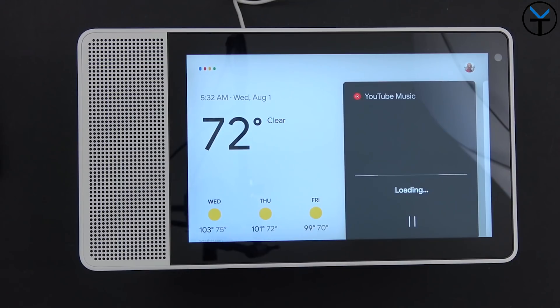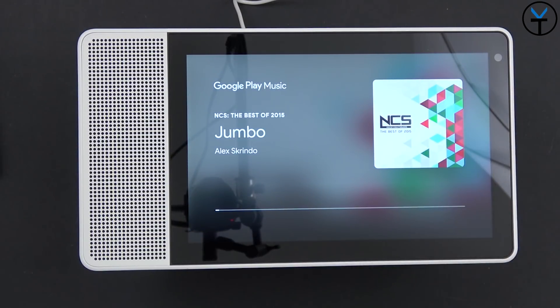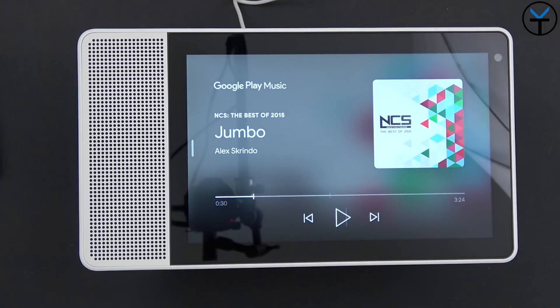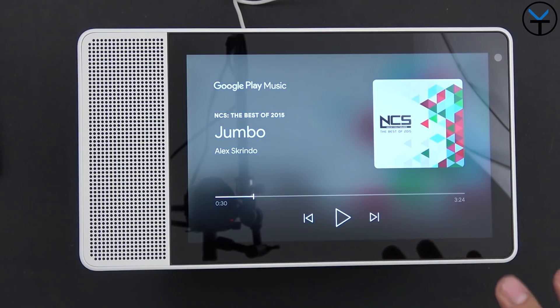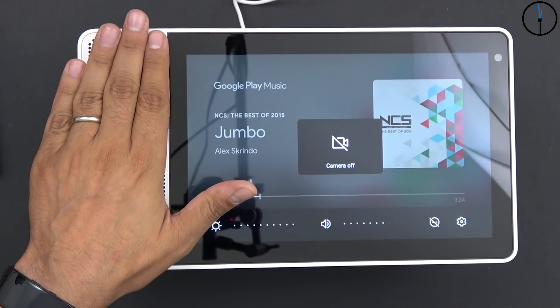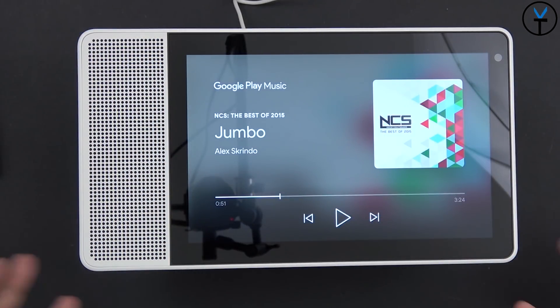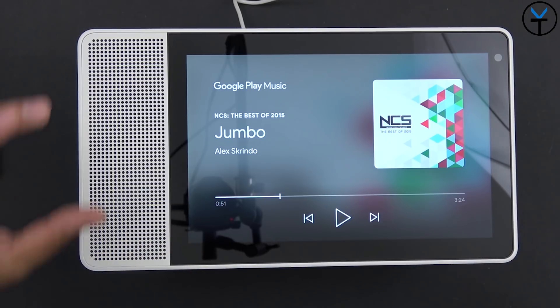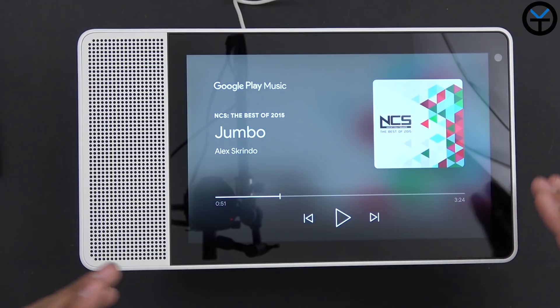Let's play some music. I say 'play Jumbo by Alex Kringo from Google Play.' The Google Play Music integration is very nice — you get a splash screen for the song and you can scrub through. I normally do speaker tests with this copyright-free song. For what it's offering, it actually sounds pretty good. It's a single front-firing speaker on the left side with woofers in the back. The 10-inch has a 2-inch 10-watt speaker versus the 8-inch's 1.75-inch speaker — much better experience on the larger model.